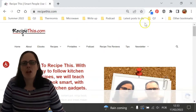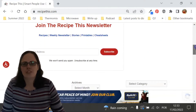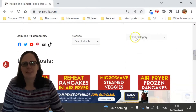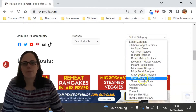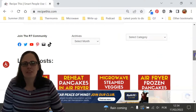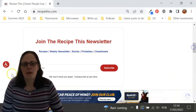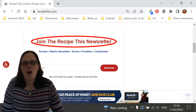Before we dive into this recipe, I just wanted to suggest that you head over to RecipeThis.com — we've got more than 1,200 kitchen gadget recipes including recipes for the air fryer, Instant Pot, slow cooker, soup maker, bread maker, microwave, Ninja Foodi, and many others. We also have a free weekly newsletter which you can find on the home page or at RecipeThis.com/newsletter, where you can get our best kitchen gadget recipes sent to your inbox every Friday morning.